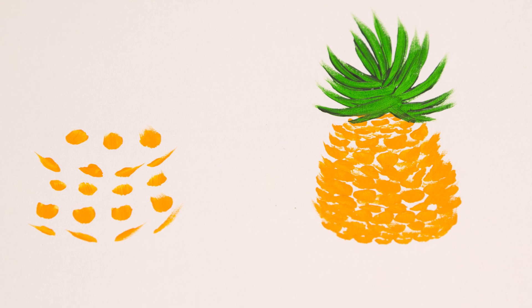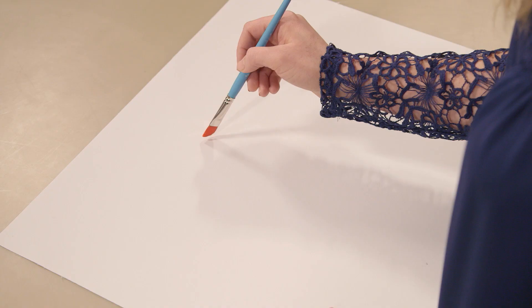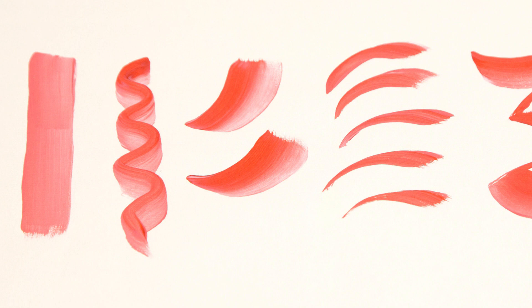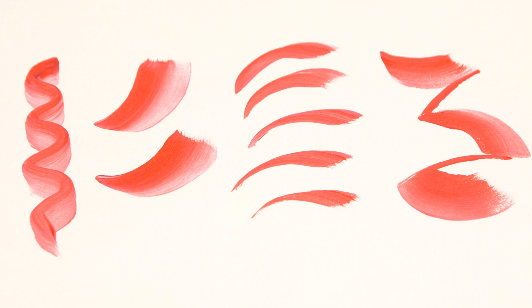Remember that flat brush we used earlier? Well, this brush is a variation on the classic flat, and is called an angular brush because it has — you guessed it — angled bristles. Its clean-cut edges make precise strokes and coloring in tight spots a cinch. Angular brushes work well for curves too. Look at how all these strokes from an angular brush came together to create this flower.